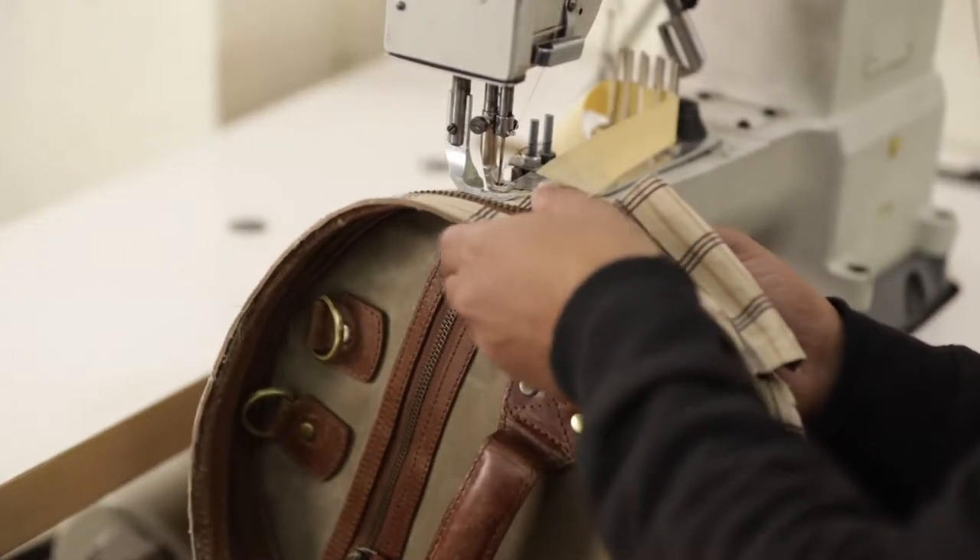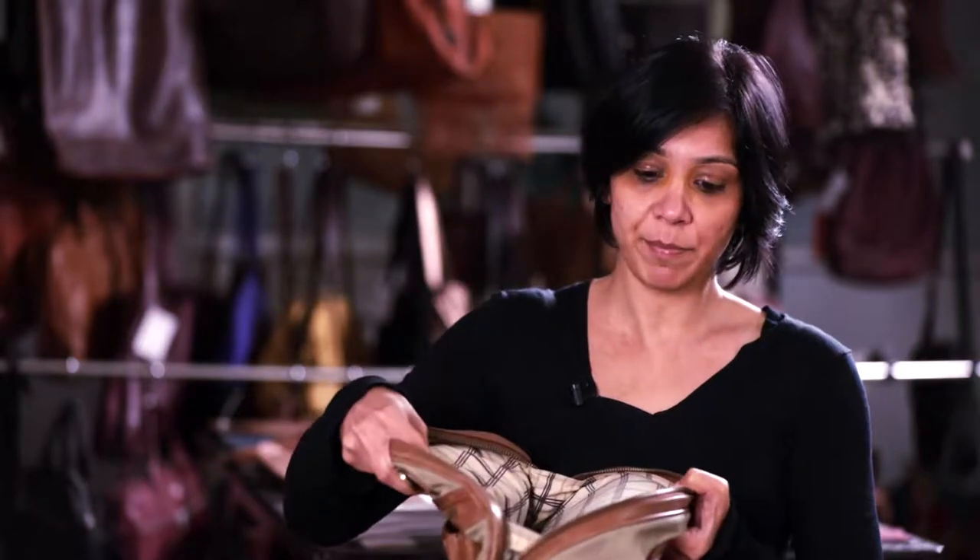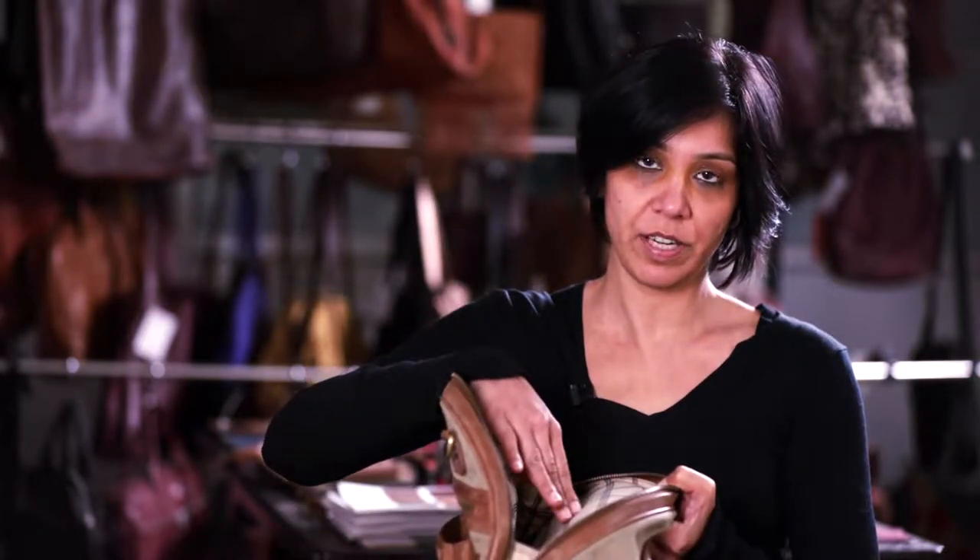The duffel bag converts into a backpack as well, which is very unique. It's also been very thoughtfully designed so you can access the contents from the top, just like you would in a regular backpack. Duckworthy also put a lot of thought into the lining, choosing a really lovely design that livens up the bag — a three color screen print which really brightens up the interior when you open it.